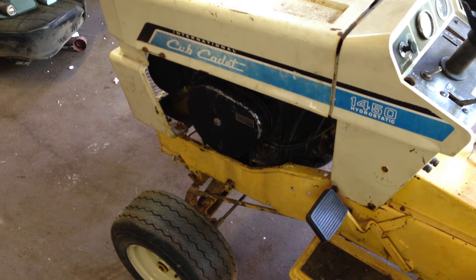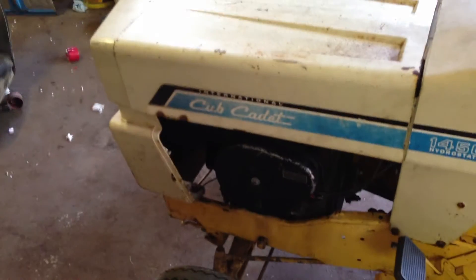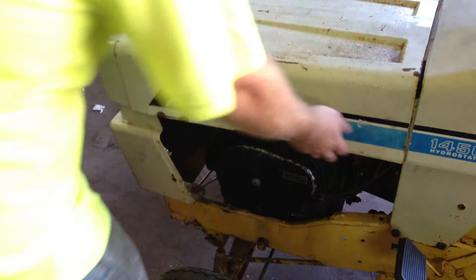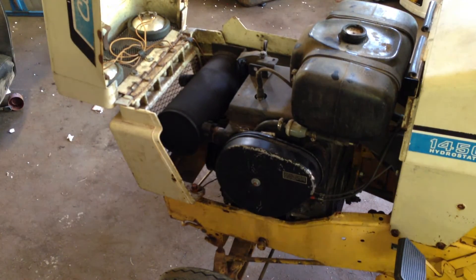Hey guys, it's 6500. I'm doing an update on the Cub Cadet gear. I got the air cleaner from eBay that I ordered, and I got my little rubber duct piece that goes in the air cleaner as well. I actually just got that now. I put them in and they fit really good.